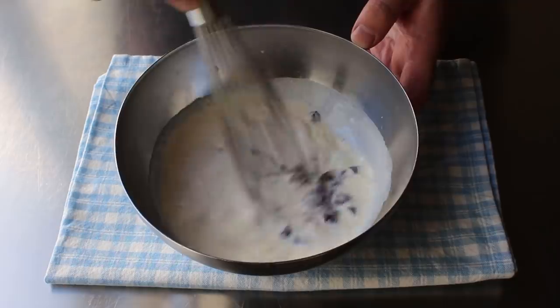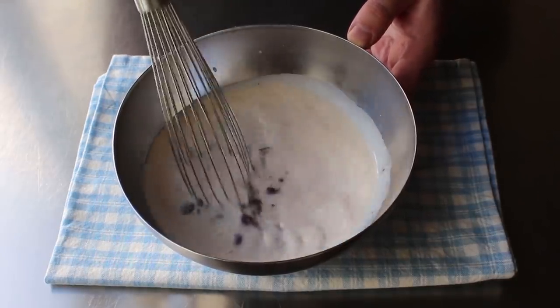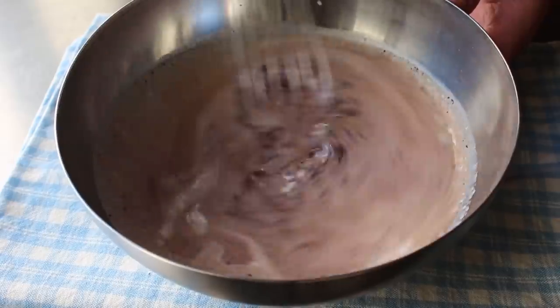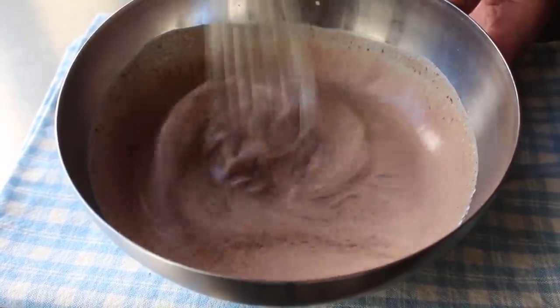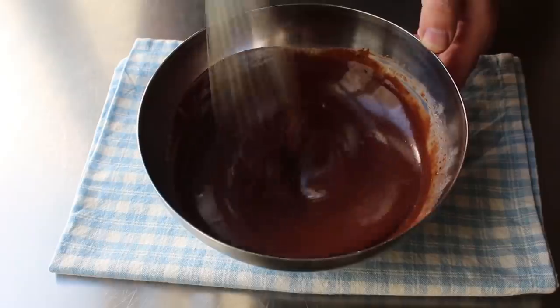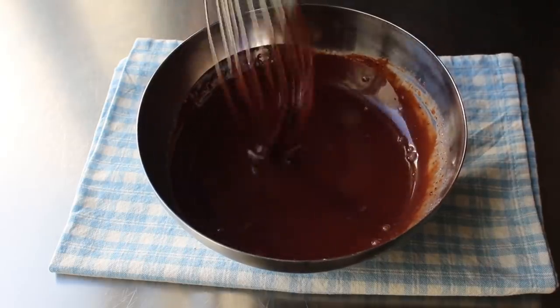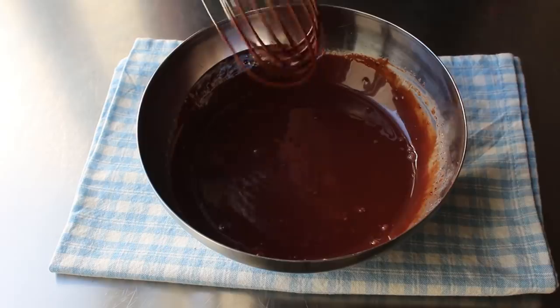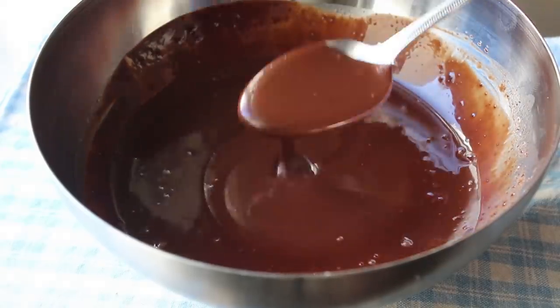And fair warning, when we first start whisking, it does not look good. In fact, it looks bad. Real bad. But then, about 45 seconds in, something magical happens. As this turns into a beautifully glossy, luscious looking chocolate sauce. So even though you're going to be nervous halfway through, and think you did something wrong, you didn't. Just keep stirring, and it will eventually turn into this. And then at this point, all we have to do is let this cool down until it's as thick as we want.